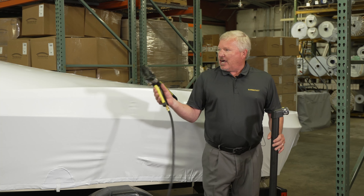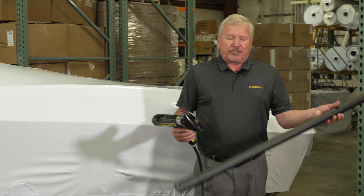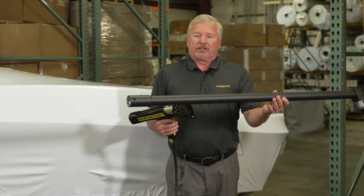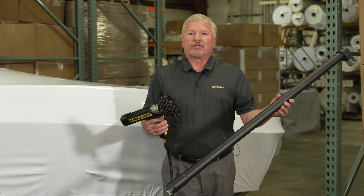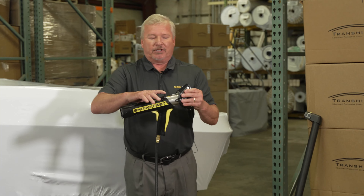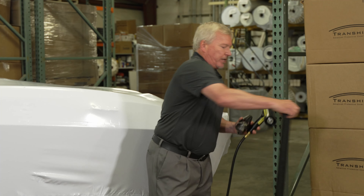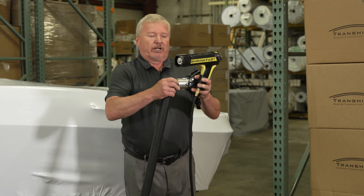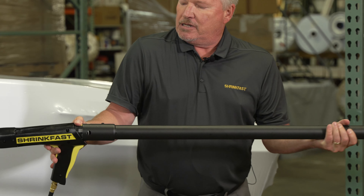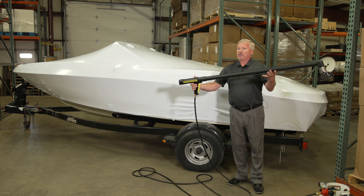We've used the 998 and shown you how to shrink wrap the boat. Now we're going to install the extension. ShrinkFast has three different styles of extensions: a two-foot, a four-foot, and a six-foot. Installation is very straightforward — simply push down the button on top of the combustor, pull the head off, take one end of the extension and put it on the end of the gun, and you hear it snap in place. Now you have the extension installed with no tools necessary.